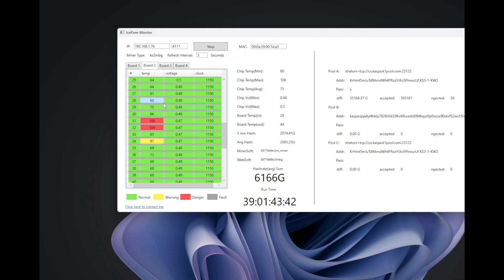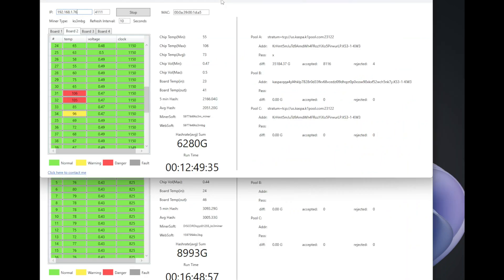Hey guys, hope you're doing well. In this video we're going to be repasting a KS3M. If you remember from the previous video, our temperatures were super high on chips 31 and 32. After even putting fruition design on and running 100%, it only dropped to 206 or 205 degrees. Some other chips were even higher — chips 34 were around 96 degrees, really high temperatures.